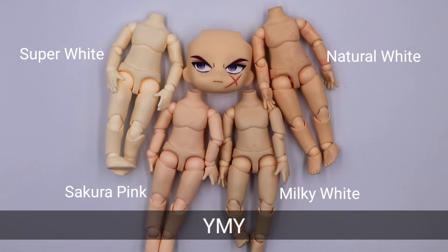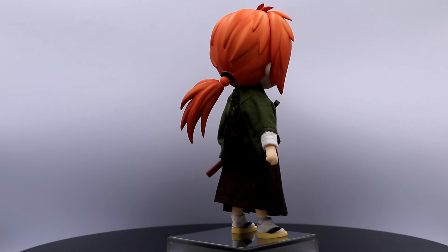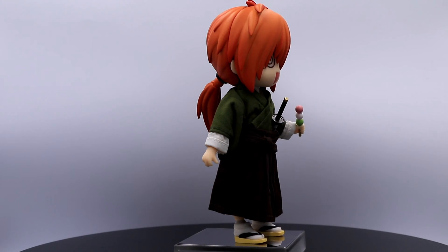For YMY buddies, we have super white, sakura pink, milky white, and natural white. I would say natural white is the best suited for him. For our custom Nendoroid doll, I only have this Japanese outfit that suits Kenshin — he is sort of like the movie version. He enjoys his Dango a lot.